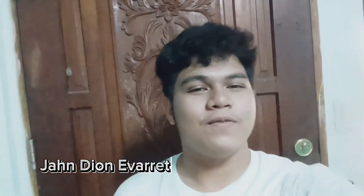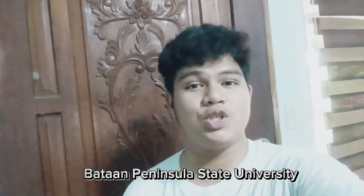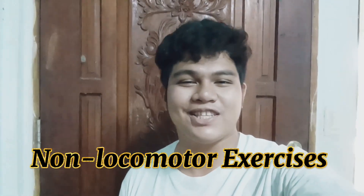Hello everyone, I'm Jandio Nivorete and I'm taking Industrial Engineering at Bataan Peninsula State University. Today I will teach you some non-locomotor exercises. So let's go!